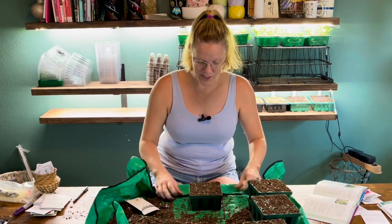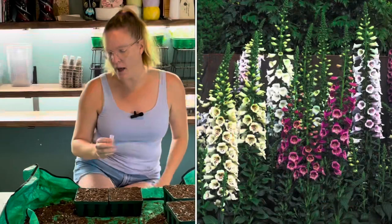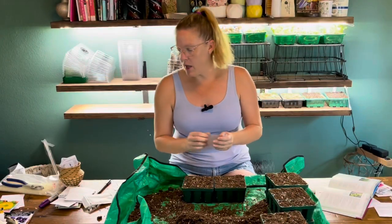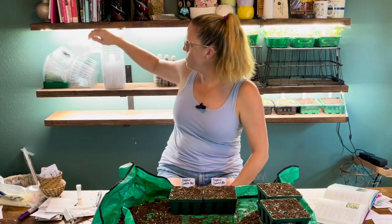I'm putting a couple of seeds on top of each cell. I have 50 seeds and I'm going to do two containers. This is a Camelot mix, so a mix of colors. The seeds have a pelleting coating on them because they're so small, but once the coating gets wet it dissolves very quickly. I started with dry soil so I can push the seeds down to ensure great contact without them sticking to my fingers.